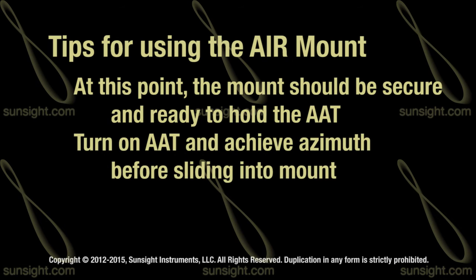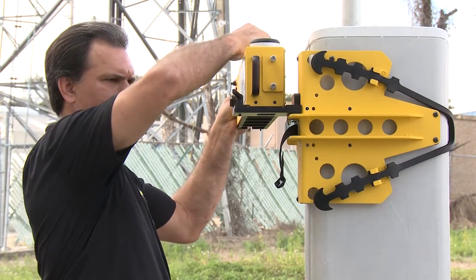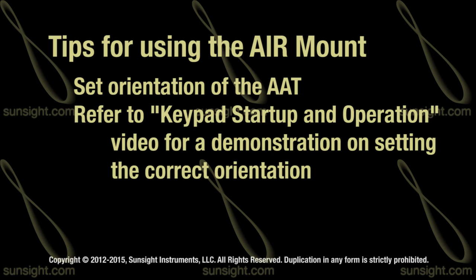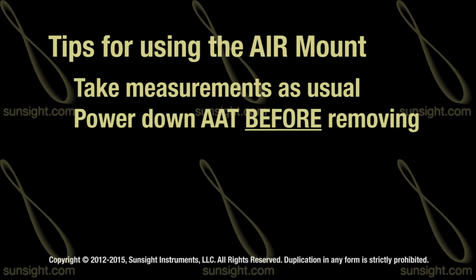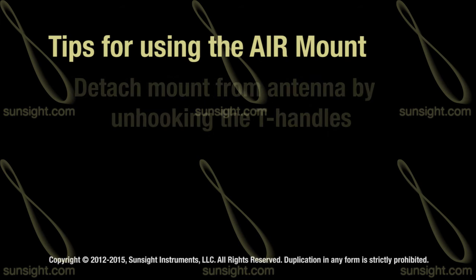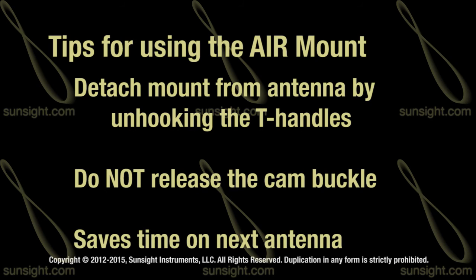Turn the AAT on and let the unit achieve azimuth — in other words, AZM is solid. Slide the AAT into the mount and tighten the adjustable grip lever. Set the orientation of the AAT; refer to the Keypad Startup in Operation video for a demonstration on how to determine the correct orientation. Now take measurements as usual. Power down the AAT before removing it from the mount. Remove the AAT base unit by loosening the adjustable clamp lever and sliding the AAT out. Depress the gravity latch to allow the unit to slide completely out. Detach the mount by unhooking the rubber strap from the teeth — do not release the cam buckle, as this will save you time when mounting on the next antenna.